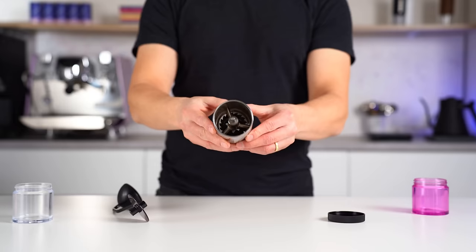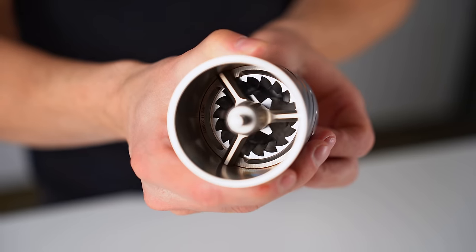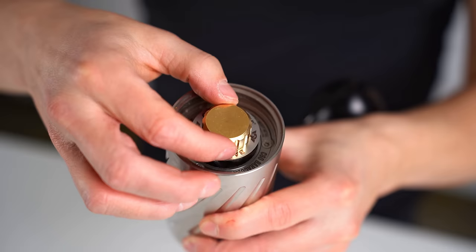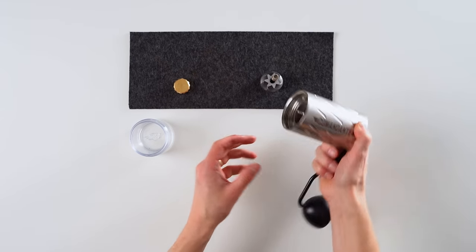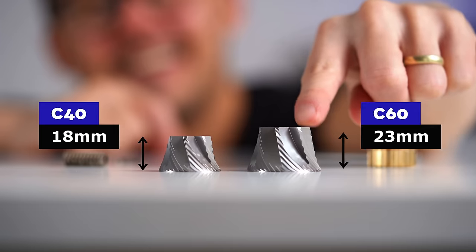I never felt the C40 was missing something, but the C60 is another beast. I really like the open body that allows you to see almost through the burrs. The Barracuda burrs look much bigger inside already, but if you take them out the difference is even greater — comparing to the Nitro Blade burrs, they are wider and also taller.